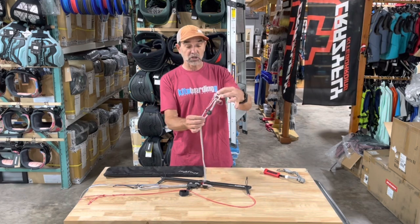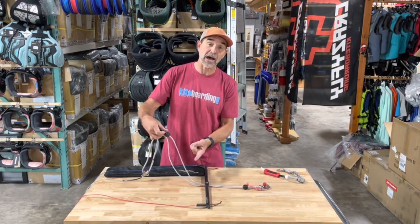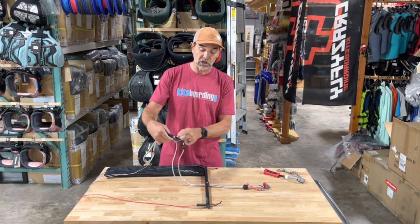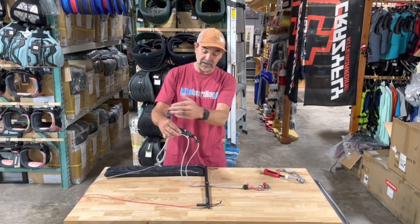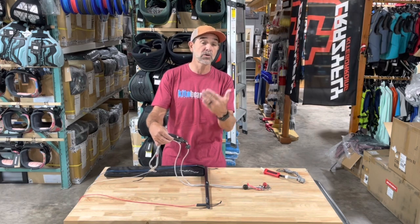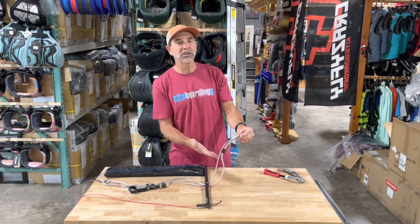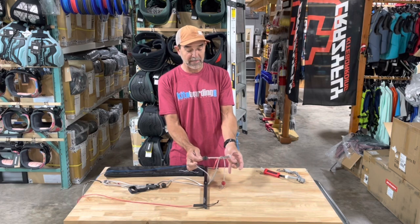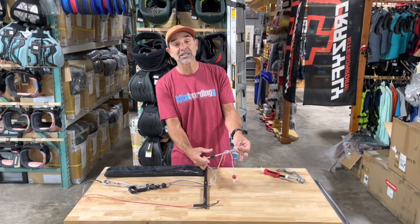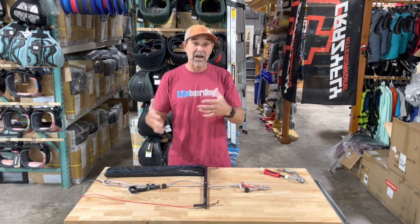It has adjustable stoppers on the lines, so if you want to adjust your limit of how far out it goes, you can move that stopper down to a limit. You can also adjust your clam cleat — the line weaves in and comes back through, so it's completely adjustable to bring it a little bit closer to you if you need that for shorter arms. It also has an adjustable one down at the bottom. The distance between that and your connection is pretty much standard in a chicken loop link, but it does allow you to adjust and move that if you want. It gives you all kinds of adjustability.